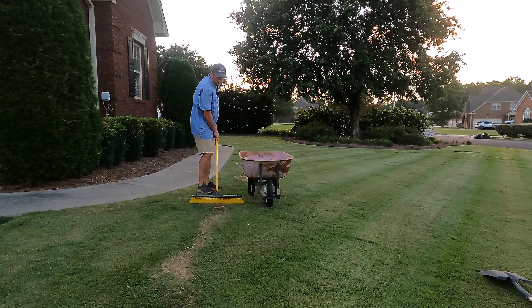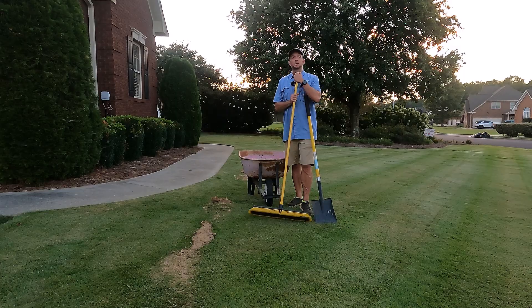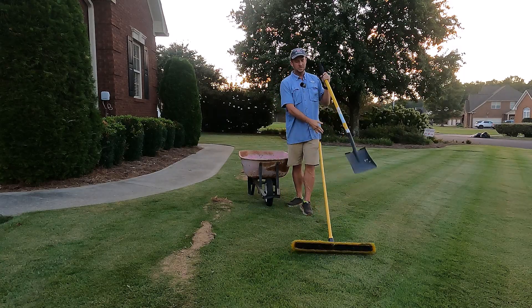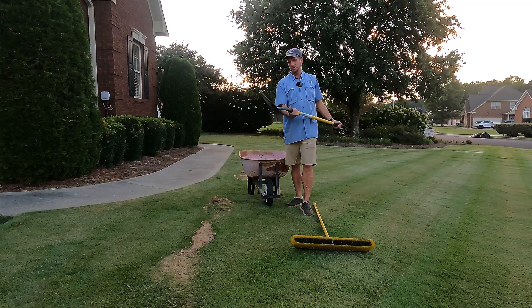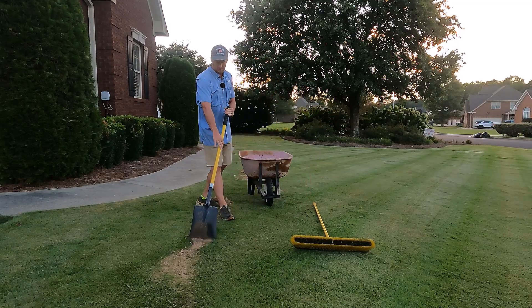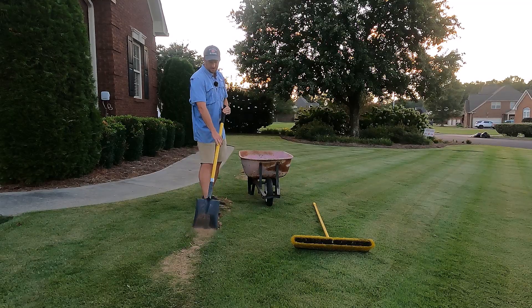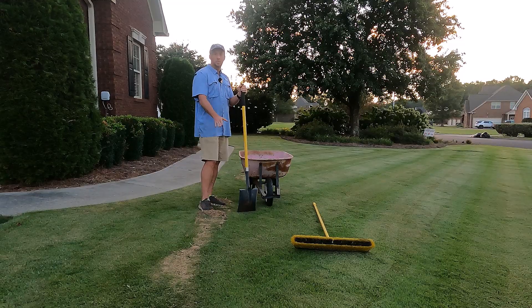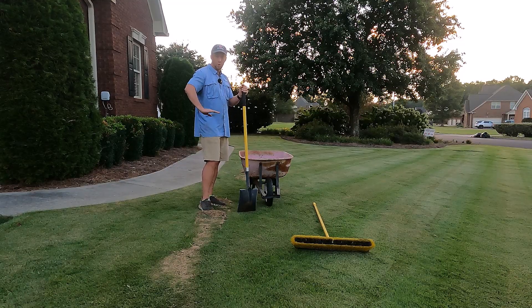For larger jobs — if you're doing the entire yard — you want something called a leveling rake. You also need a sturdy shovel. I have here a square point shovel. I prefer the square point over the round point because with these small sand mounds, I can just take that square point and run it right over the top of the low spot, and then come back over with the broom.